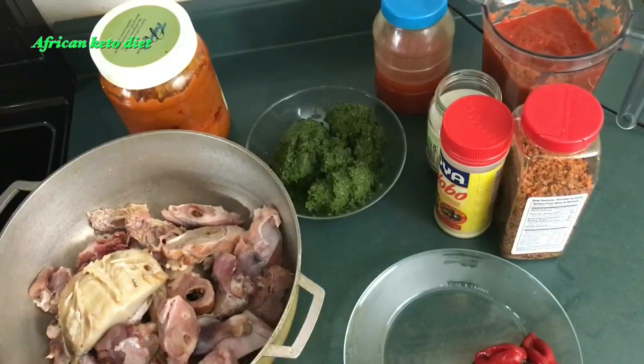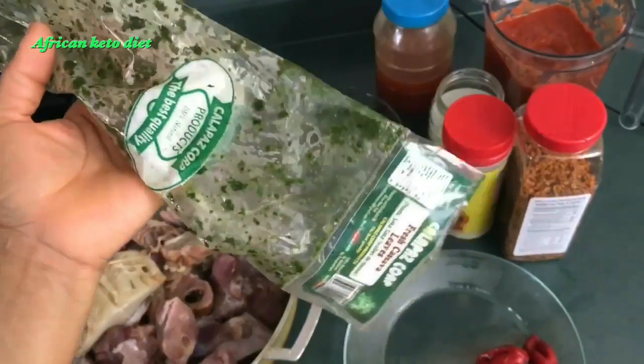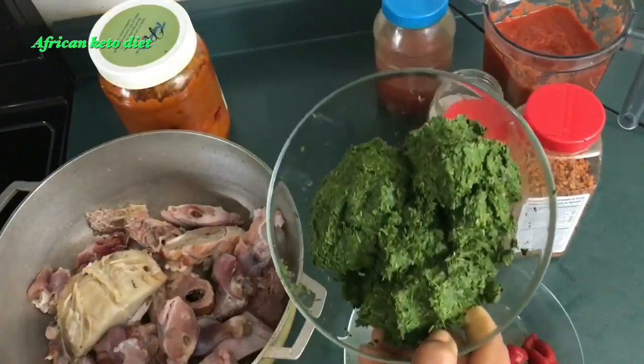I have decided to make it my way, so I am sorry my Sierra Leonean friends, fans, and members and my Liberian friends — it might not be the basic authentic way that you make your cassava leaf soup stew, but this is going to be the African Keto way. Before we start, I bought my cassava leaf in this pack — it was actually frozen — and I was advised to wash it very well, which I did.